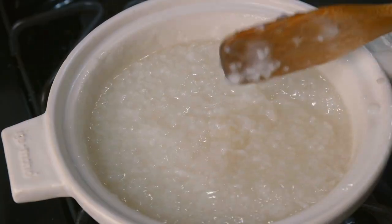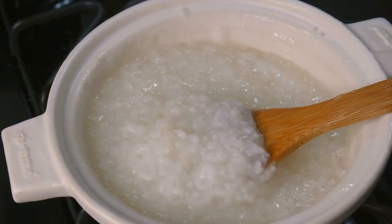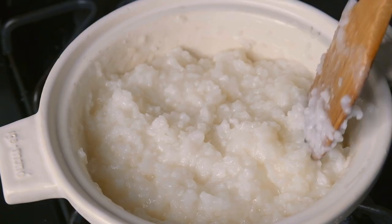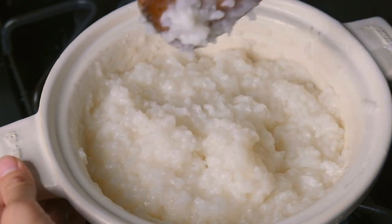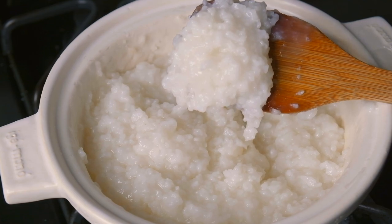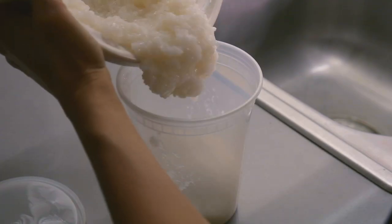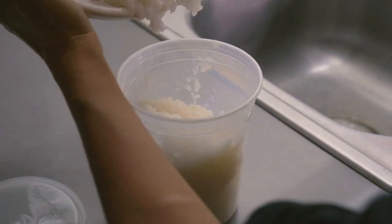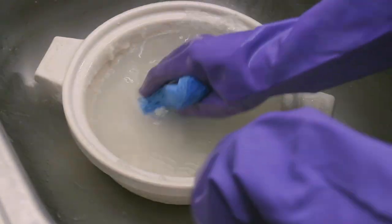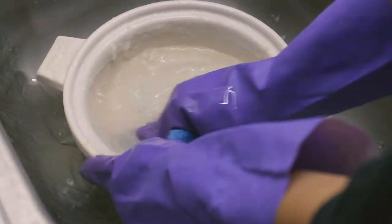One hour later, your porridge will be ready. It should be thick and pasty like this. Now turn the heat off and let everything cool down. Once it's cooled down, the porridge will become even thicker. The porridge is totally good to eat if you want to, but I'm just going to store mine for later. Now that we've removed the porridge, all we need to do is wash it with some warm water and a clean sponge.